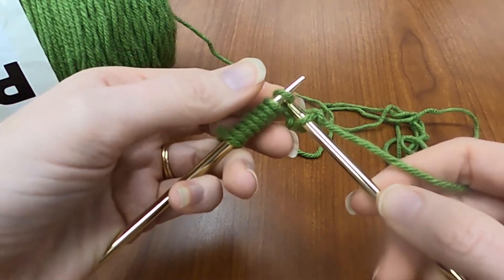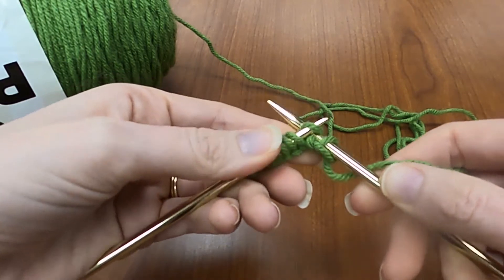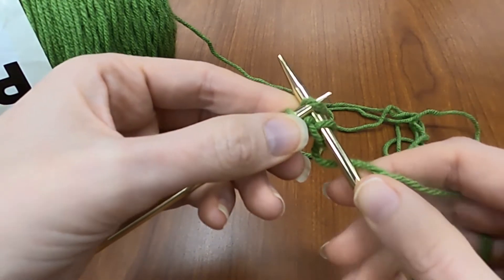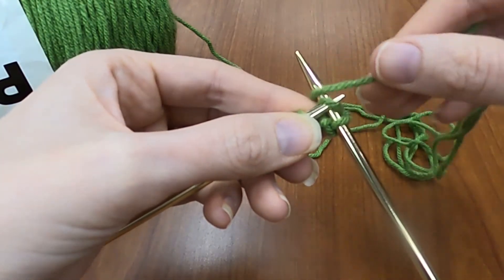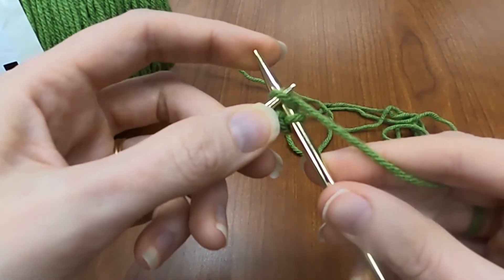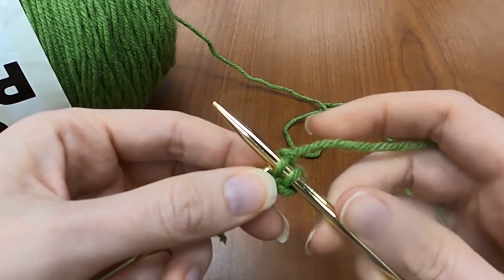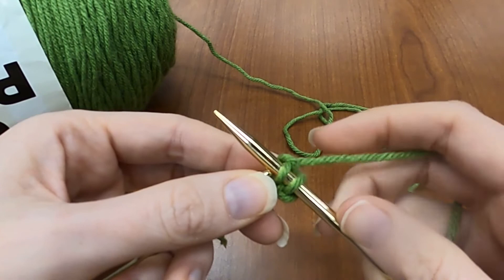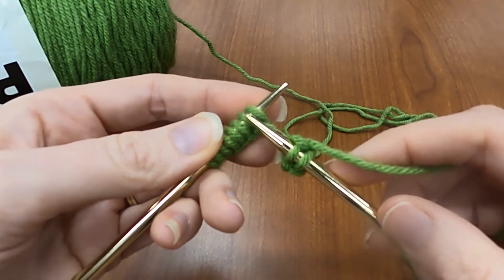Next, in under the loop, behind the needle, over the knot and bring your yarn around, under, around, between the two needles. Then using your right hand needle to pull that loop up and through. Once you bring it up and through, you slip it off the left hand. Do that again.